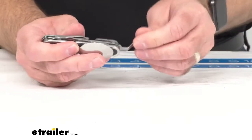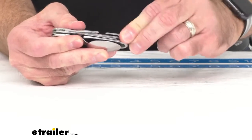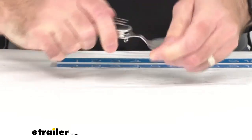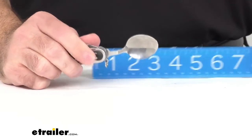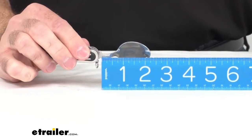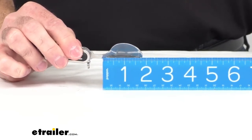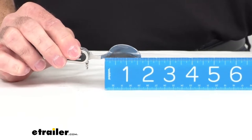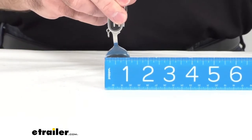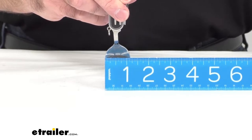And then of course we have the spoon — let me pull that out. There's a handy spoon on the other side. The overall length of the spoon is about an inch and three quarters from the base, and its width is about an inch and an eighth wide.